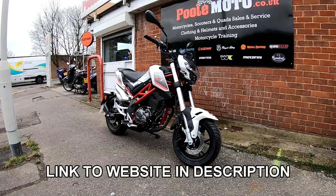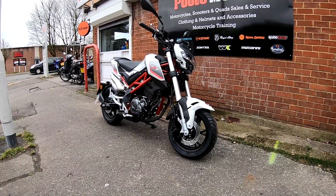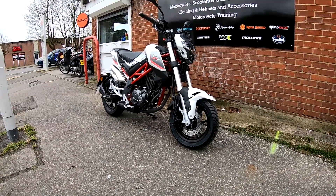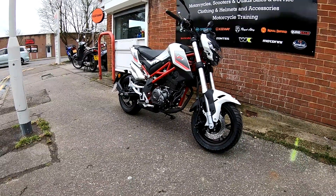Hi guys, Mark here. Welcome along again today to Pool Moto here in the south of England, and today we're taking out the Benelli TNT 125. Stay tuned and I'll give you my thoughts on it.